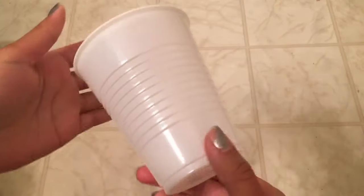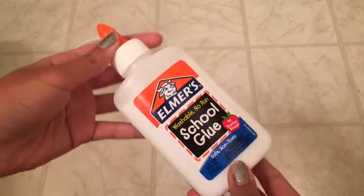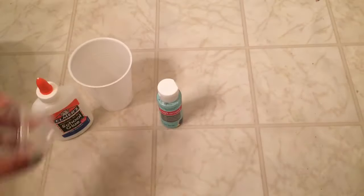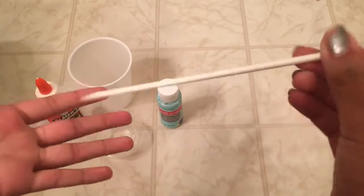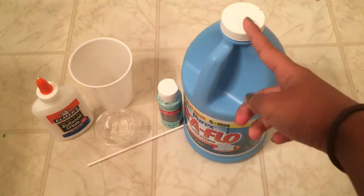Let's get on with the materials. The materials that you will be needing are a disposable cup, paint of your color choice, some Elmer's School glue, a container to put your slime in, something to mix with, and lastly liquid starch, which I got from Walmart for around $2.